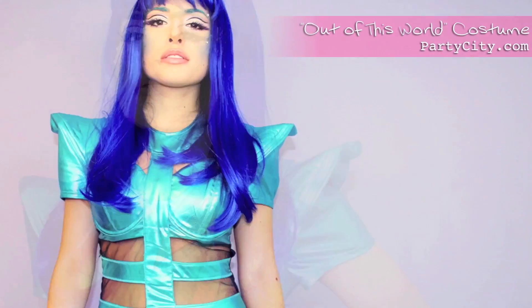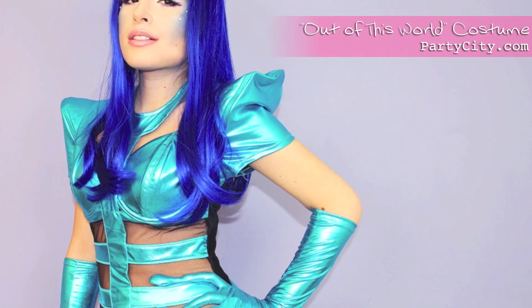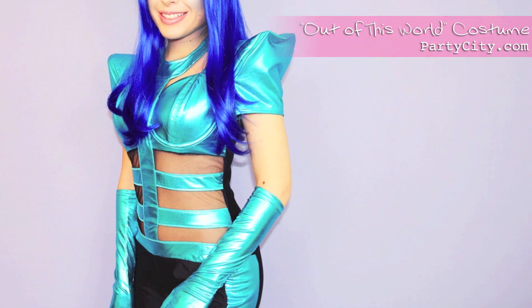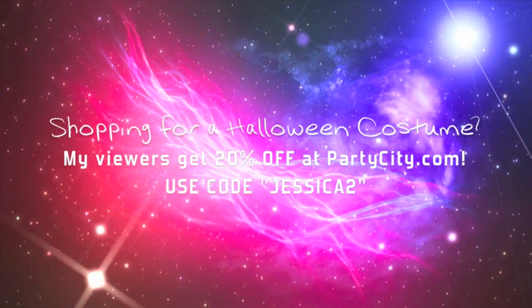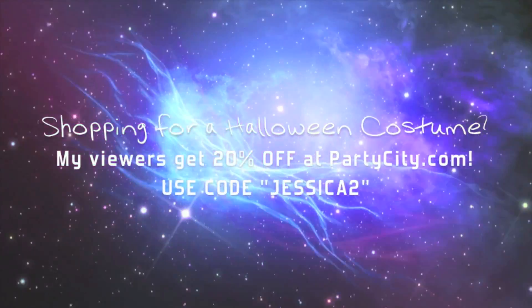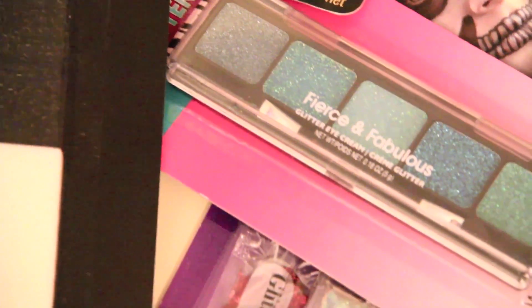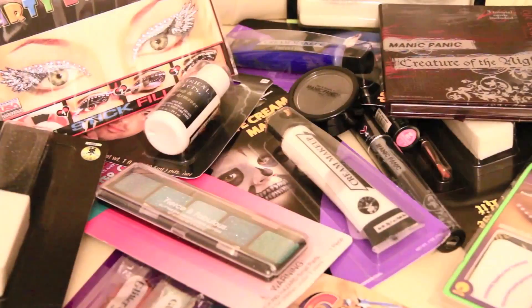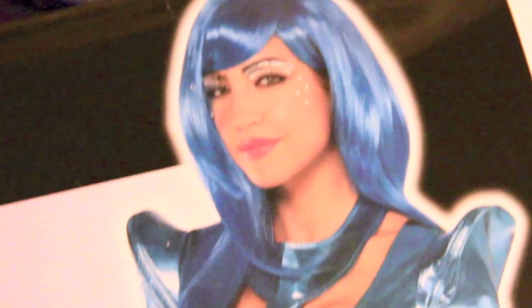I've been dying to create a futuristic slash alien girl type of look for you all for the longest time, and when I came across this costume I thought it was just perfect for what I had in mind. You can literally go crazy with all the costume makeup they have at Party City. I have more glitter and crystals from them than I know what to do with, but I'm sure it'll all come in handy for Halloween looks. From the photo of the model in the costume's packaging I was inspired to create a look that involves crystals and top it all off with a blue wig, because why not.